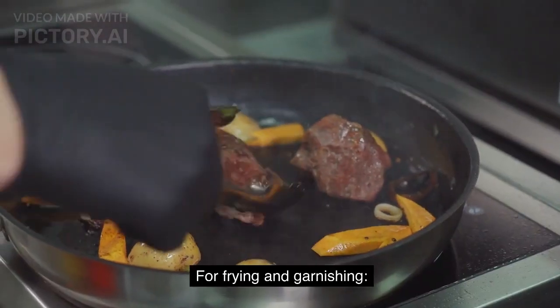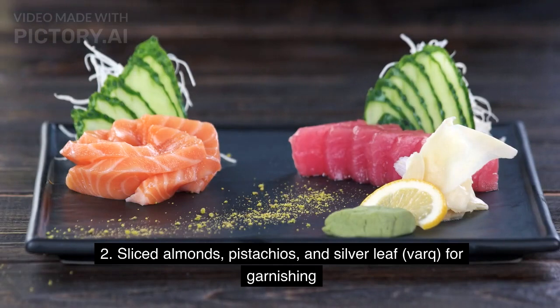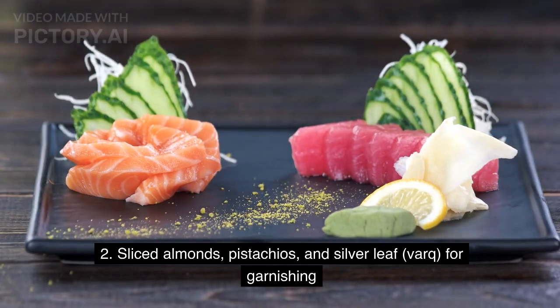For frying and garnishing: ghee or oil for deep frying, and sliced almonds, pistachios, and silver leaf for garnishing.